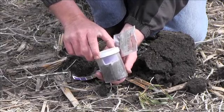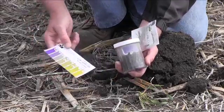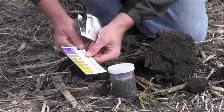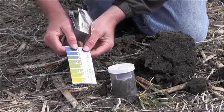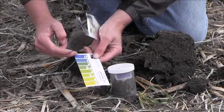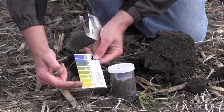The Solvita Test takes 24 hours to complete. Once you have the lid on the jar you can take it back to the office. You have a color chart that shows an incandescent color chart and a fluorescent light color chart. It goes from high activity to low activity, and the best activity for the soils would be in the middle of this color chart.